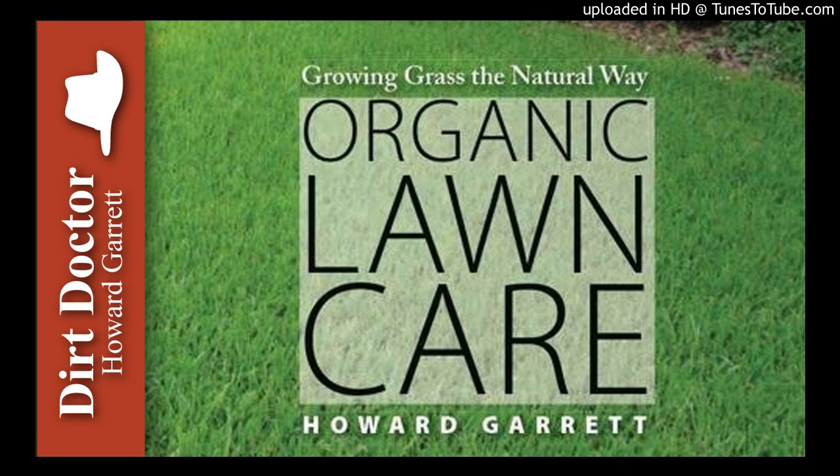If you value grass more than the health of your trees, you'll need to severely prune your trees or cut them down. That's not a desirable solution for most people — it certainly isn't for me. A better solution is to replace the grass with ground cover or mulch.